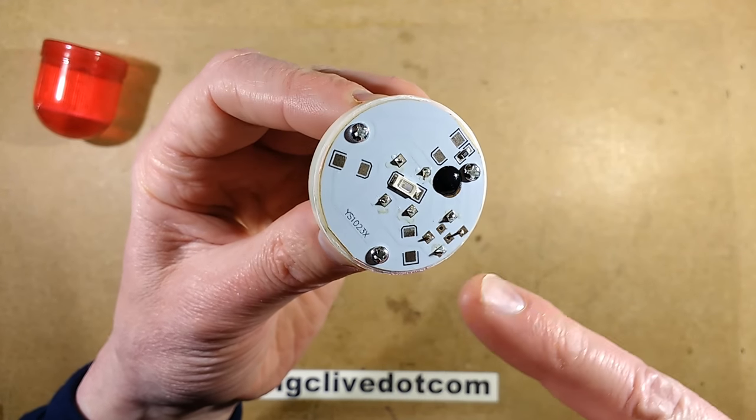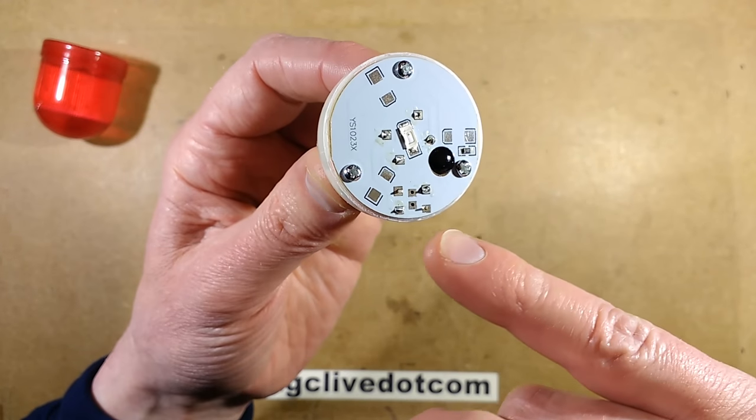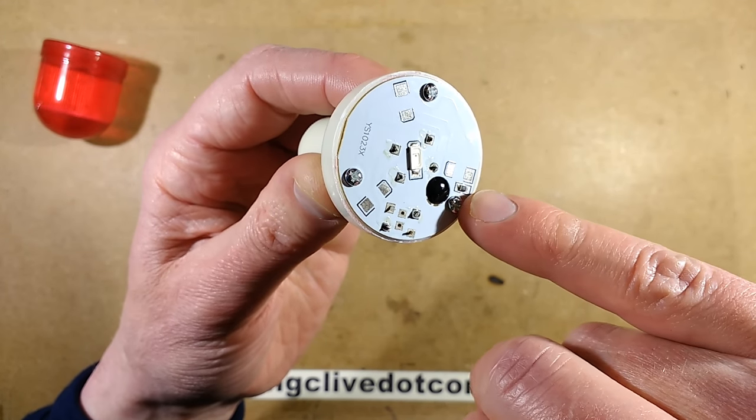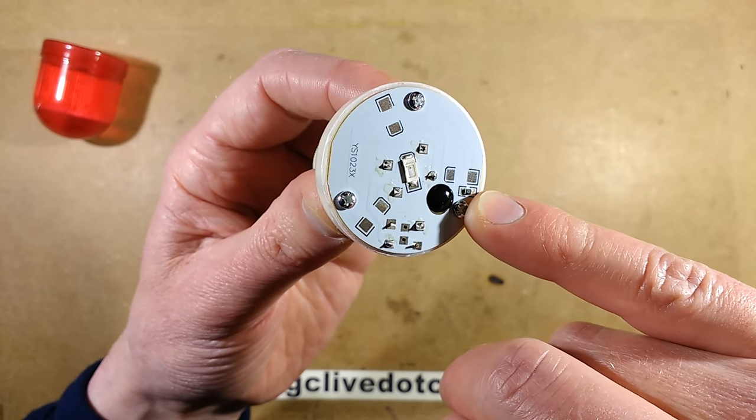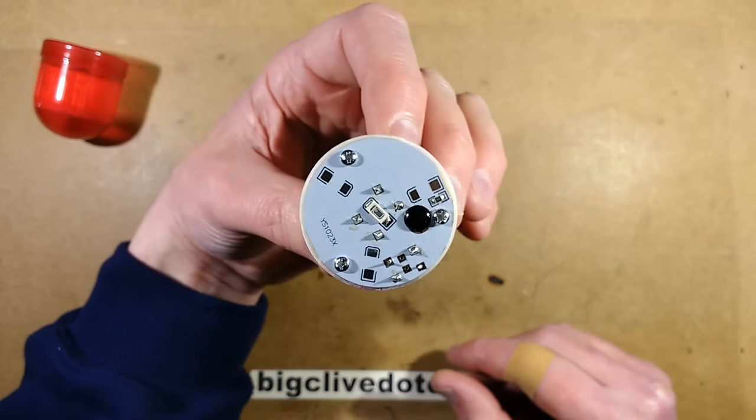It's got the blob of resin over it. The only other component, apart from the switch here — which they've only soldered two contacts for, cheapness I'm guessing — is a resistor. And the value of the resistor is 102, which is 1000 ohms.